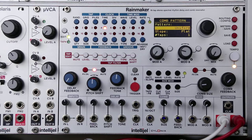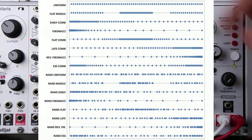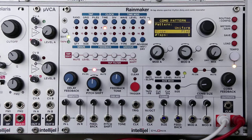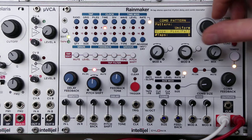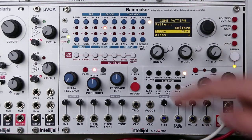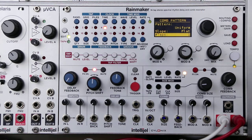With uniform, those taps will be evenly spaced within that delay buffer, and you can change that to be different patterns. Slope determines the volume level of those taps. Flat means they're all going to be at the same volume level. Rising means they ascend in volume. Rise-fall has them ascend and descend, and falling means they're going to descend in volume. You can select your number of taps from 1 to 64.